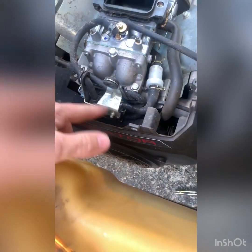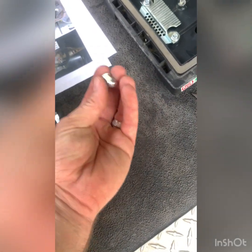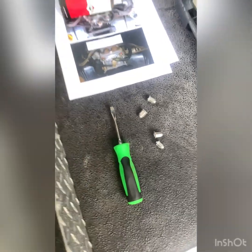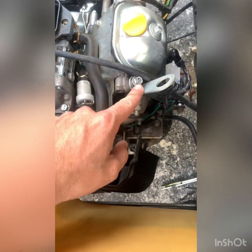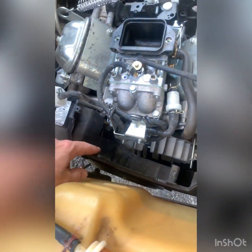In order to get this fan shroud off to be able to get to the fuel pump, you have to remove the four castle nuts — or whatever you want to call these, I call them castle nuts — and then you have to loosen this and this, also 10 millimeter. This should work itself right off. You've got to walk it off the bottom a little bit if it gets stuck.